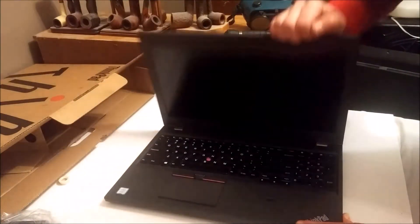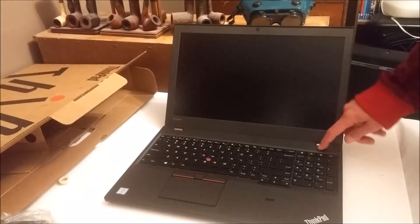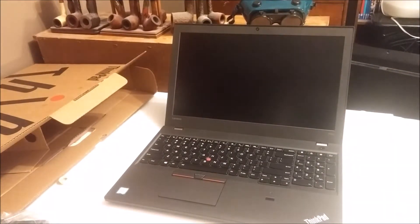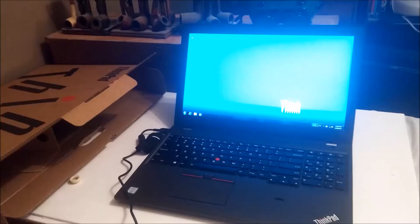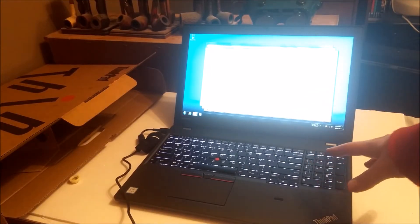I'm going to turn this beast on and get a quick idea how she does. Oh, I have to plug in — no charge. It's alive! Ooh, backlit keyboard. Now, if there's one thing I definitely miss from old computers it's having hard drive lights. I don't care if it has an SSD on the inside — it's nice to know when the hard drive's firing. The backlit keyboard is very nice.